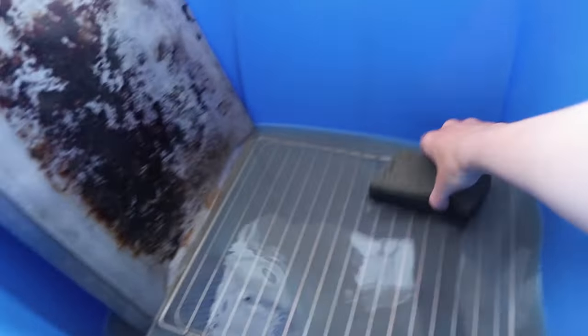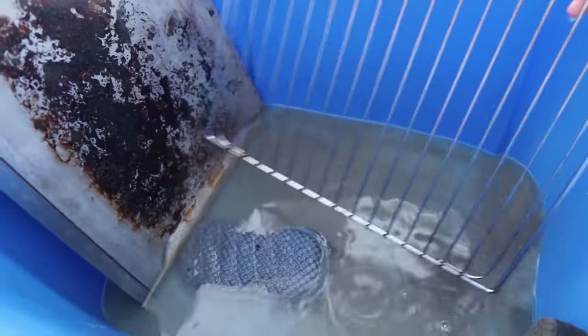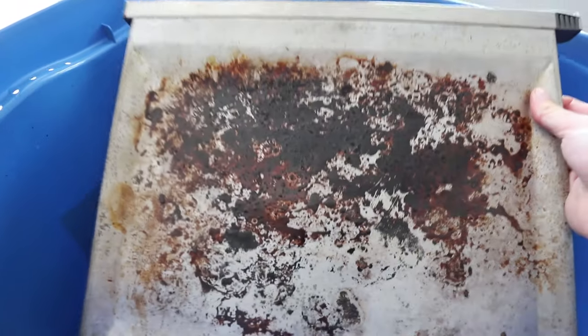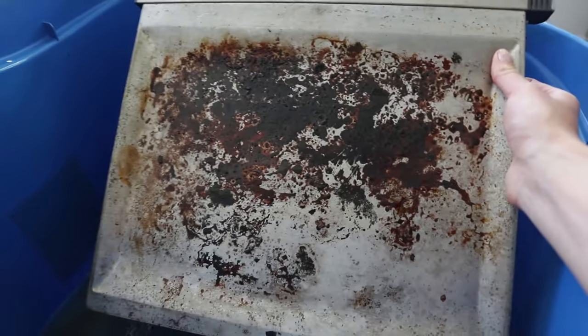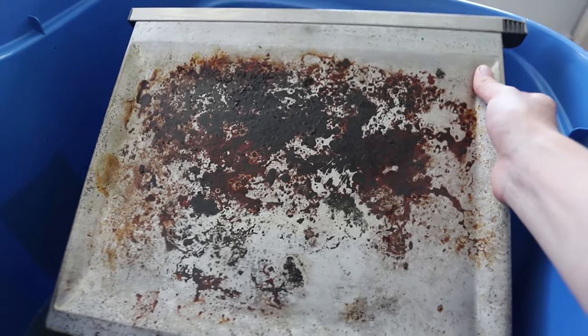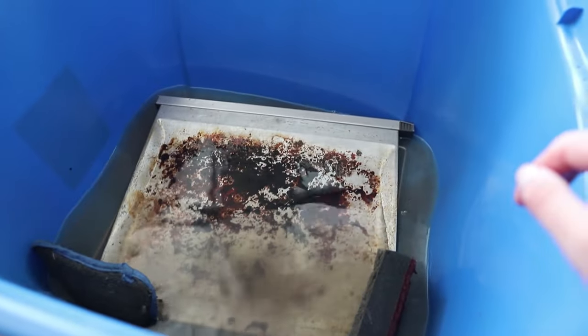It's the next day — look at the color of that water and vinegar. The grate has come off pretty clean, and the tray has come off a bit, but I don't think there's any hope for the tray, to be honest. Let me know if you have any suggestions on how to fix it. Moving forward, we've obviously learned our lesson — we're going to put aluminum foil over it for sure. But yeah, let me know if you have suggestions on that.